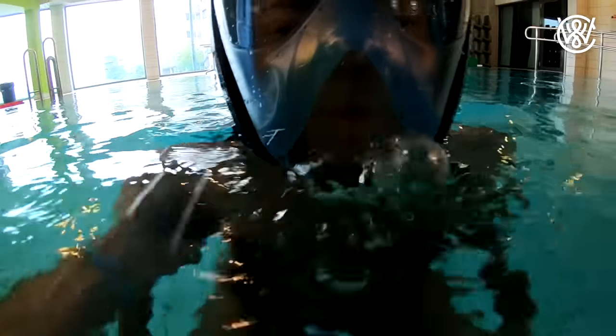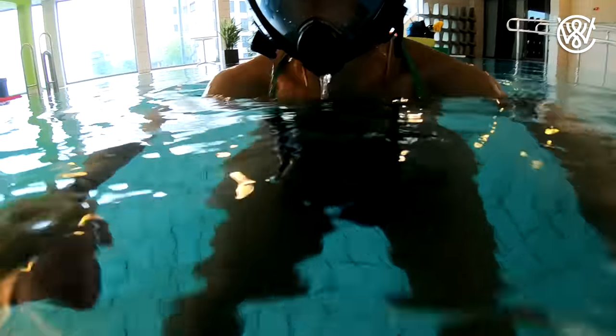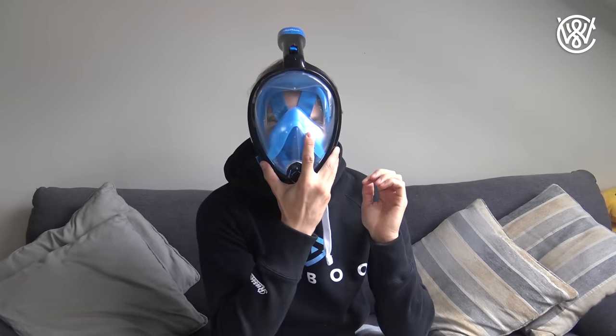First, you have a vent or purge down here where water can go out if water comes into the mask. You also have a collapsible snorkel on the top, so it's easier to travel with — very practical. Then you have the mask itself: you put it on, put this over the head, and of course then you can swim around.